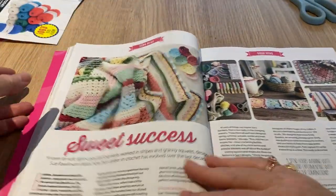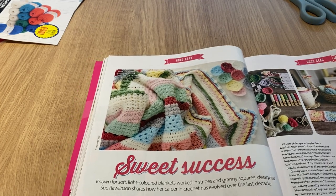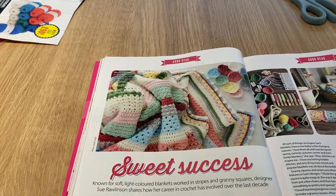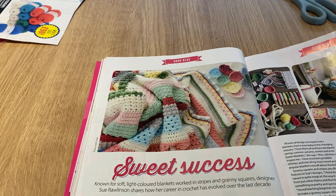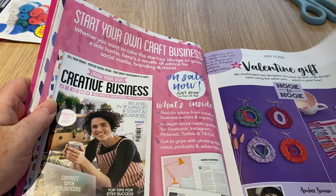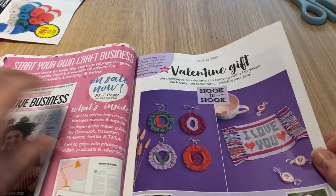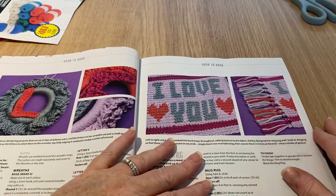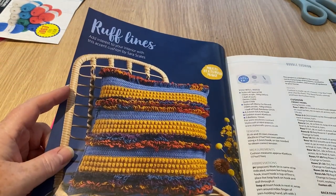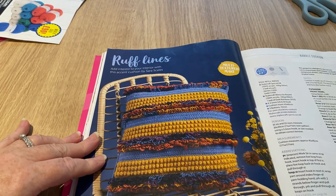Sweet success - this is one of those texture blankets, not a sampler. Known for soft light colors, blankets worked in stripes and granny squares - designer Saul Rawlinson shares how her career in crochet has evolved over the last decade, so it's not a pattern. Valentine's gift: hook, make an 'I Love You' banner - a bit late, but I've had this issue a while. I've been looking after my grandson. And we've got a bobble cushion - rough lines adding interest to your interior.